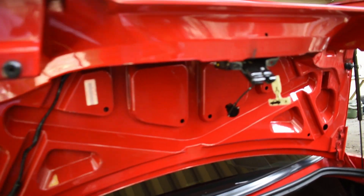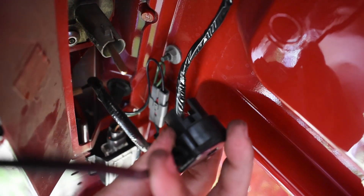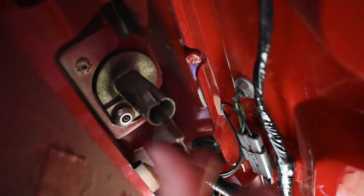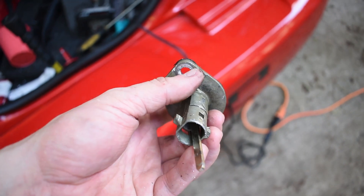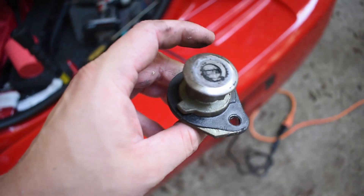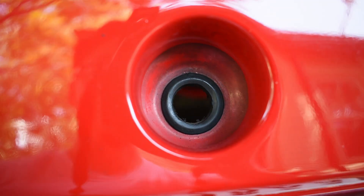Now we're in the trunk area. This piece was attached to the key mechanism — I simply popped it off. Then I'm going to remove the actual key assembly and drill out that little rivet so the whole thing pops right off. The trunk key lock removal was the most time-consuming part. Once I got the rivet off, I was able to get it loose, and now I can slide in the camera after removing that small black plastic piece.